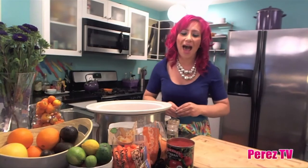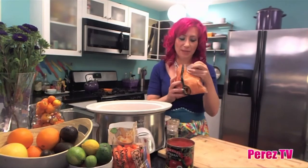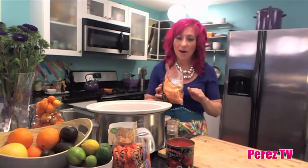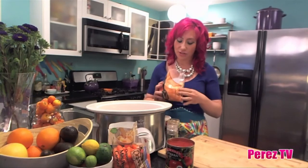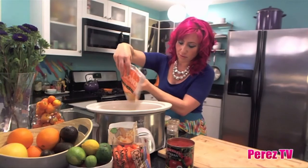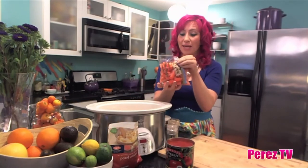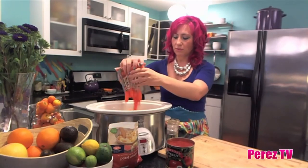Then you want to add some potatoes. I like using these little baby creamy potatoes because they're really tiny, already ready to go, and they're just so buttery that it gives a lot of depth to the stew. Then just add some carrots — I have a bag of baby organic carrots, just like that.